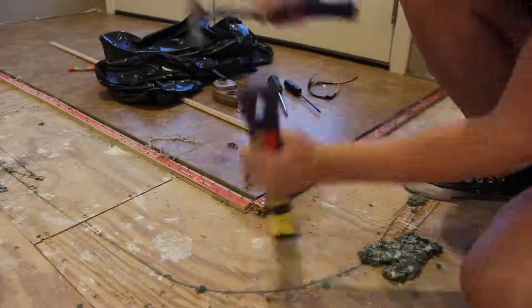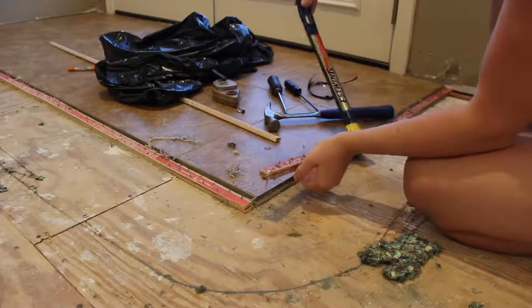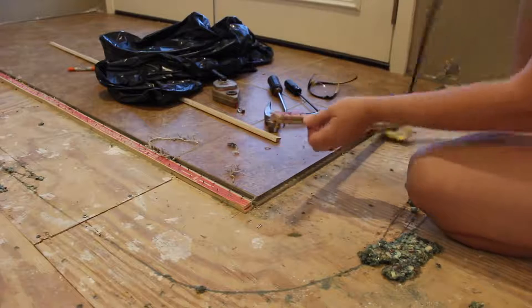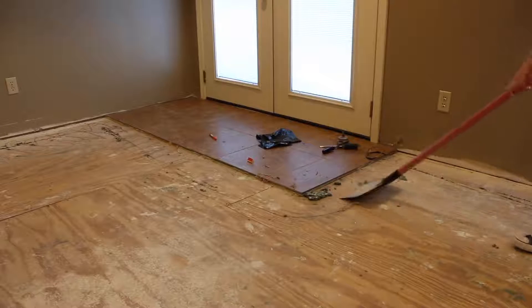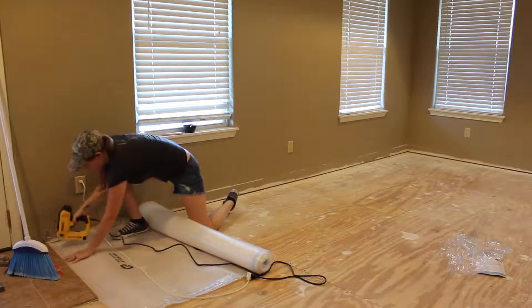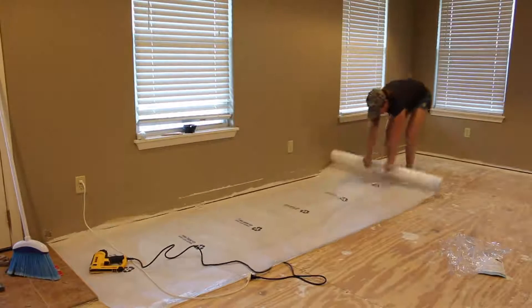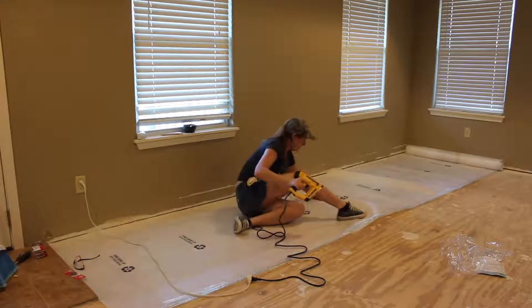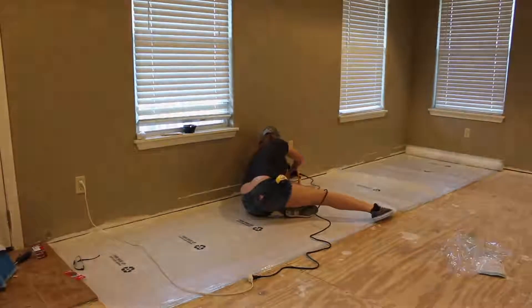After that, I moved on to removing the tack strips using a flat bar and a hammer. Be careful because these little things are nasty. I used a floor scraper to scrape off the little bits of remaining foam from the adhesive. After giving the entire floor three thorough sweeps and a vacuum, I started laying my underlayment — starting on one side of the room, rolling it out, and using a staple gun to attach it to the subfloor.